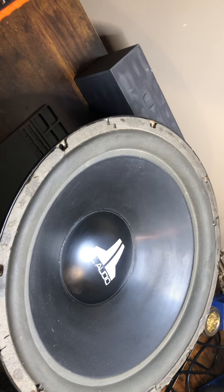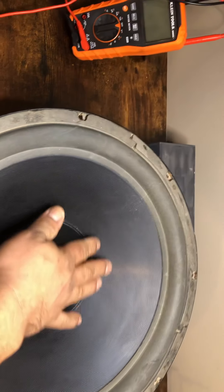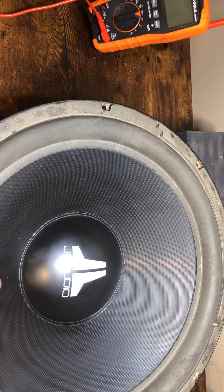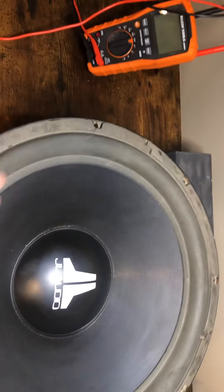It's a dual 2-ohm voice coil on that side and the other side. You don't see too many of these 15s — you see a lot of 12s and 10s, not too many 15s. So I hope you guys enjoy this video. It's definitely old school.